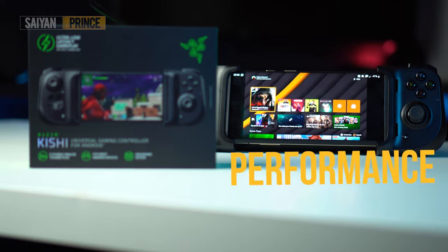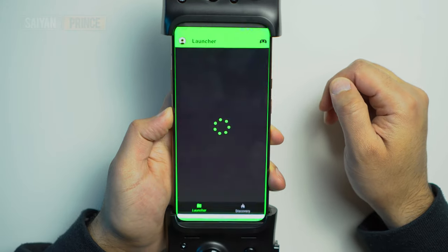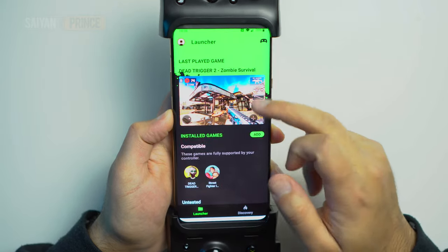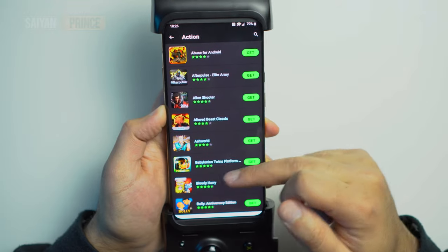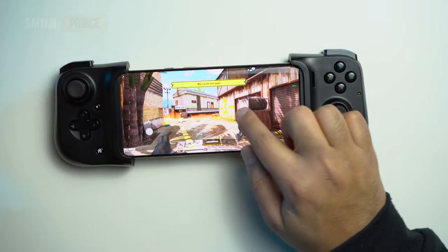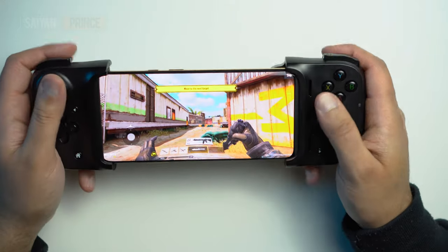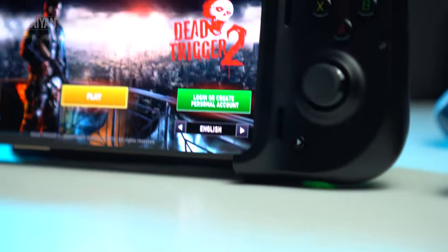The primary function of the Razer Kishi is to be a gaming controller, and I'm happy to report it's pretty damn fantastic for mobile gaming. Right off the bat, Razer has an app dedicated for the controller where you will see a list of compatible games, which means you can skip button mapping entirely — that's really great. However, therein lies its biggest drawback. Some games just aren't compatible with the controller, and that includes the likes of Call of Duty Mobile and Fortnite. For many, this is a deal breaker, and Razer hasn't shared any plans to add button mapping in the future.